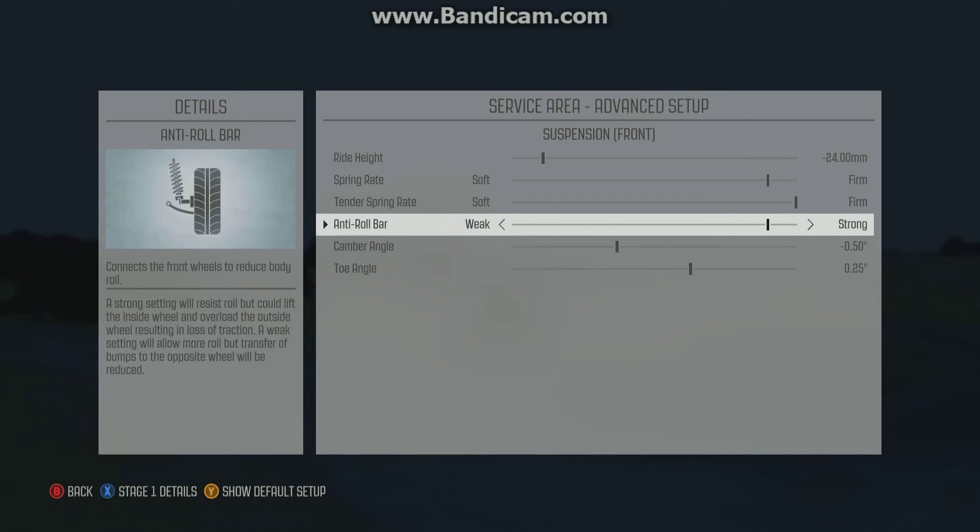Anti-roll bar — you don't want to roll, basically. As you go around the corner, you don't want too much of the weight going anywhere really, because the more it goes to the outside of the car as you're turning, the more likely you are to lose the car, and you're just not going to be able to carry as much speed on the corner exit. You just don't want too much weight being transferred to the outer tyres.